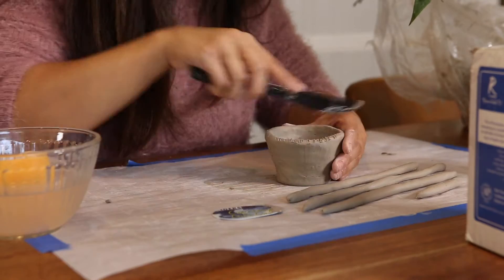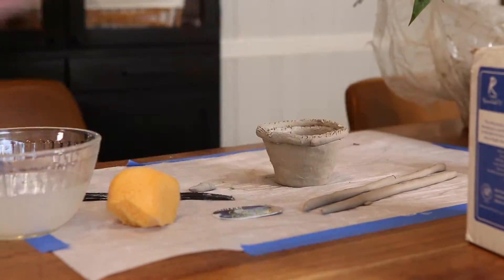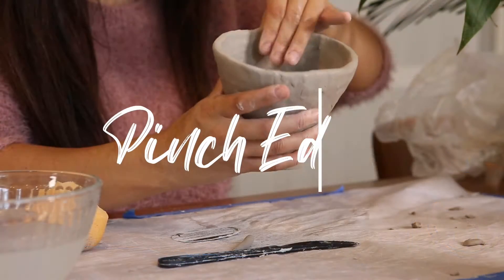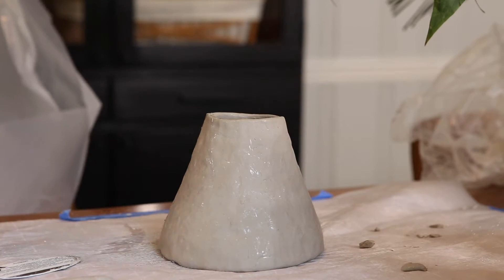Keep adding coils until you get to about six to seven inches tall. Pinch your edges until the clay wall is pretty even in thickness, then give it a little spritz, wrap it loosely in some plastic, and set it aside.